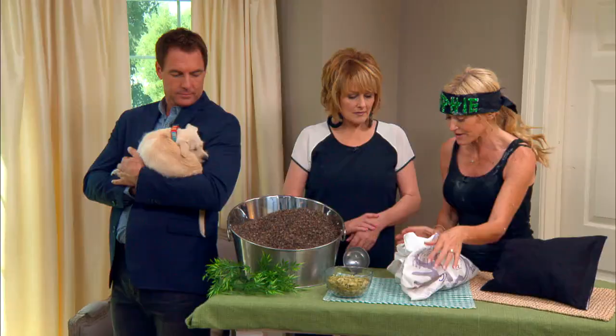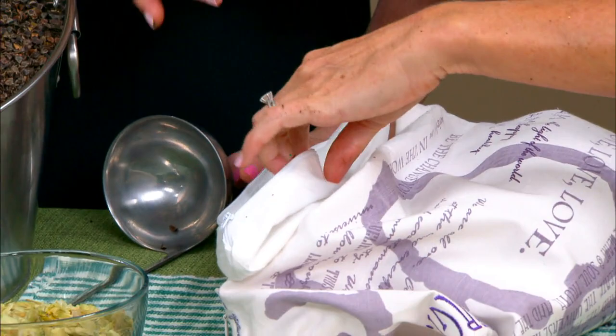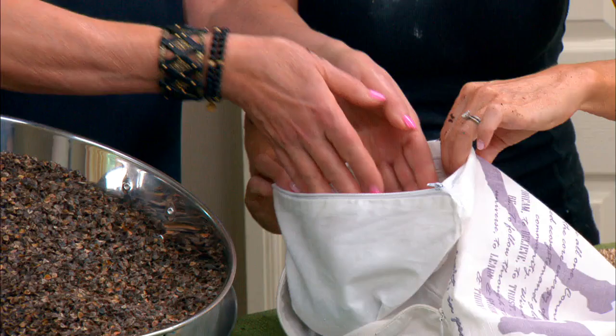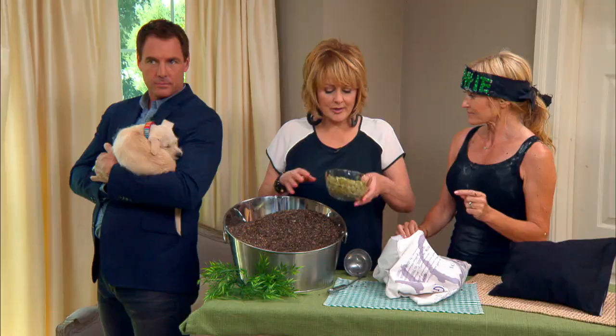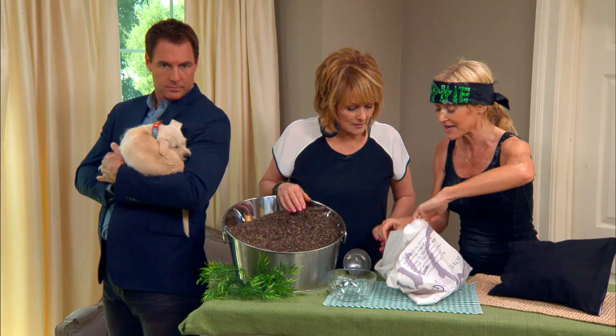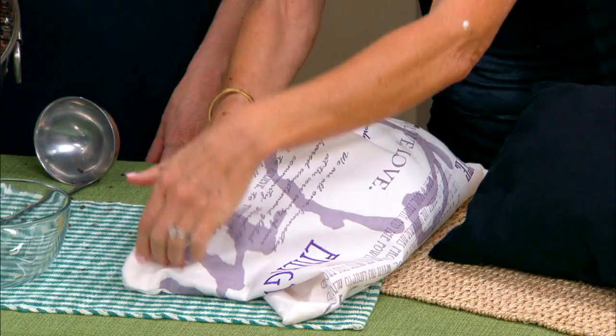Now we're going to make a little travel pillow here live. We have a small liner from Bed Bath & Beyond with a zipper. Christina fills it by hand with buckwheat hulls. In this one, Sophie adds some dried hops flowers — yes, the same thing they make beer out of. Hops is a sleep aid; it really helps you go to sleep and is very soothing. That's why you get tired when you drink beer! Hops is wonderful in a pillow.